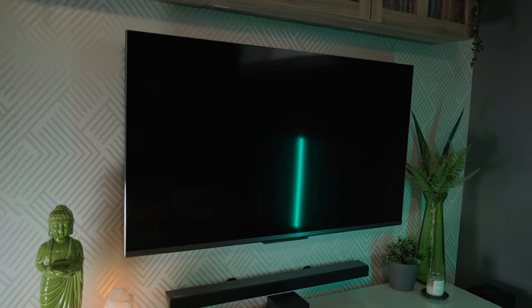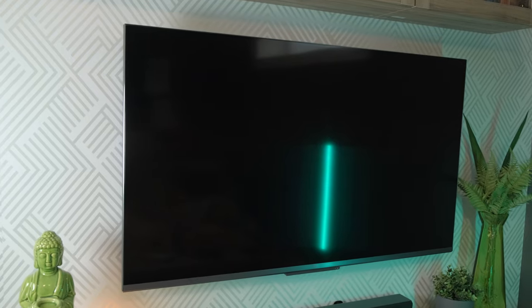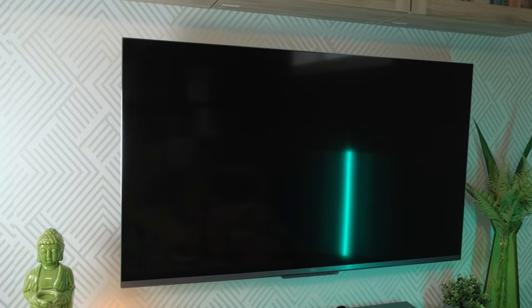From everything that I've heard, these have amazing panels. There were some concerns with the software, but I decided to take the chance, pick one up, do some comparisons, and report back on what I found. The model I have here is the 2021 edition with Google TV. It's 55 inches, but it also comes in 65 and 75 inches.